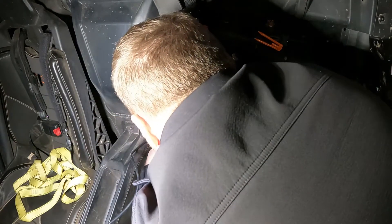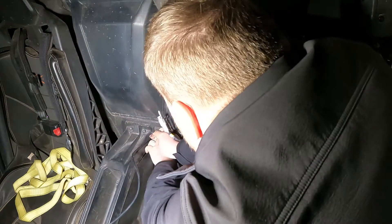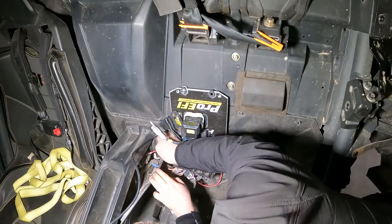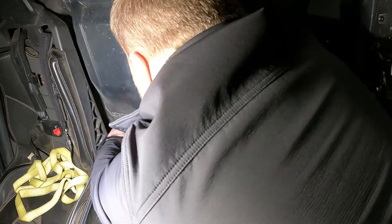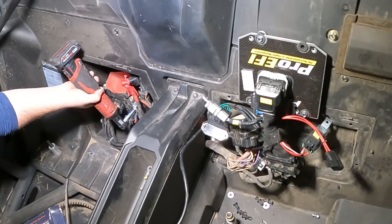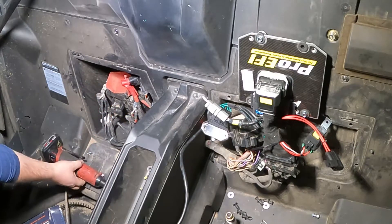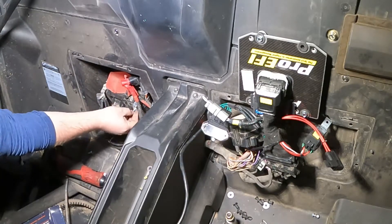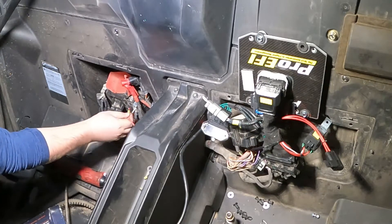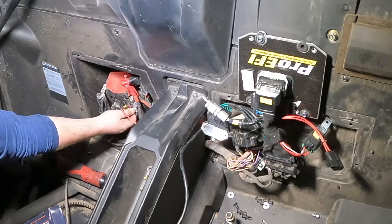This power wire has got to run over to the battery. We're going to go underneath this, through the panel, and through the center console. To install the power wire, we're going to take this off. You don't have to remove the seat to do it, but it does make it easier — though not that much easier. So we'll just slide that on and put this back on.